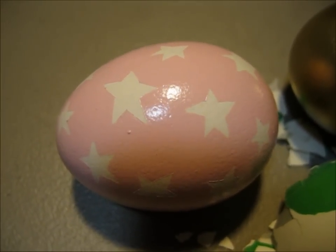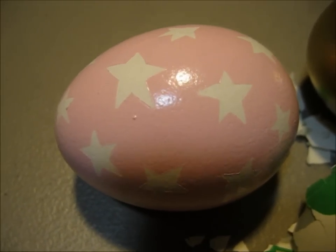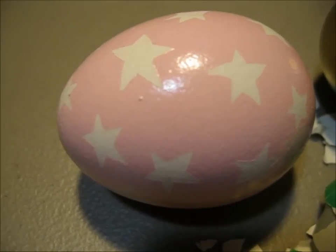Hey everyone! Today I've decided to spray paint some Easter eggs. Now I know most people use dye or sometimes a paintbrush or wax resist to color their eggs, but I've just decided to use a gold can of spray paint and see what happens.